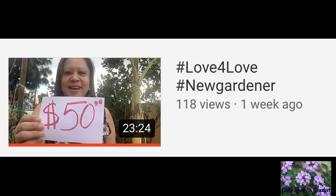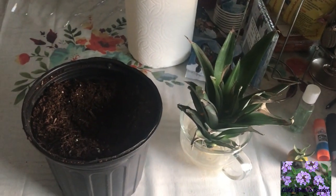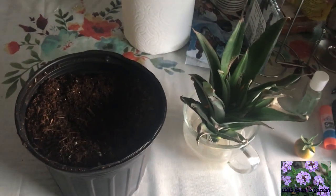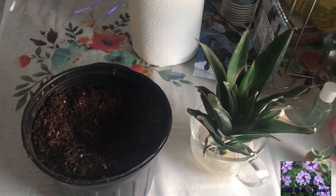Don't forget to participate in the hashtag Love for Love, hashtag New Gardener Challenge — your participation is truly appreciated. Hello, this is Sule from Pomona, California, Zone 10a. Today is June 19th, 2017, and today we are going to start a pineapple plant from a pineapple top.